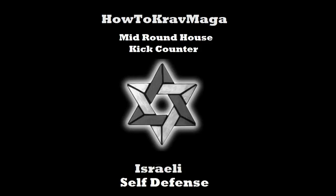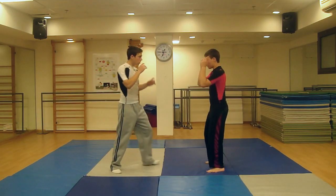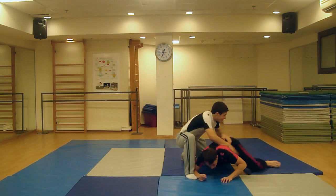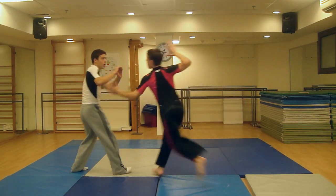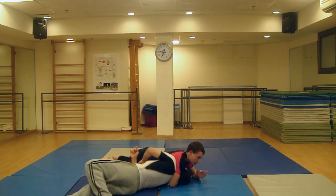Mid-Roundhouse Kick Counter. The attacker launches a roundhouse kick toward your ribcage, on the side of your body. If you are standing far away from the attacker, dodge the attack by jumping backwards, and quickly counter.